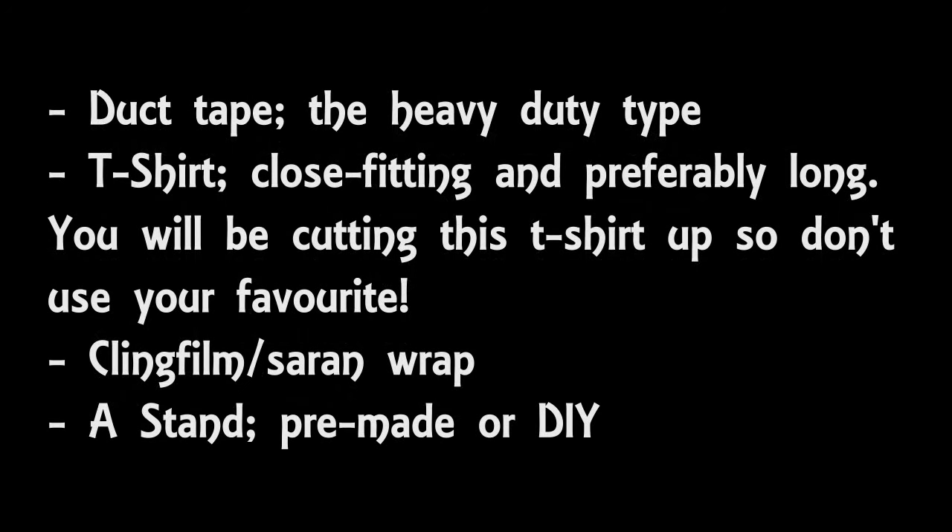You will also need a stand. I paid £15 for an old wooden lamp stand on eBay, but there are other options. You can use any kind of pre-made stand — for instance a microphone stand — or you can make your own using a combination of cardboard tube, a curtain pole, PVC pipe, dowel, sheets of wood, whatever you want basically. Just make sure it's sturdy.